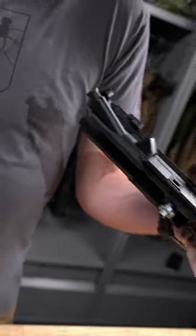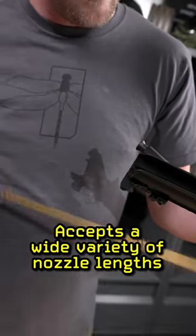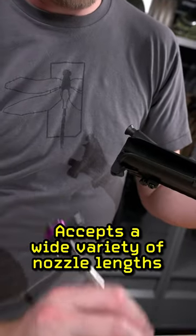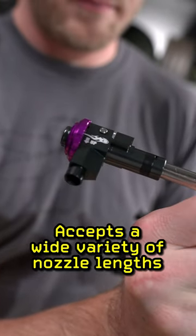Lilacs Elite Series CNC hop-up chambers are designed for premium performance in your AEG. Instead of worrying about the need to match a specific nozzle length to your hop-up chamber, Lilacs has designed their hop-up chamber in a way that accepts the widest variety of nozzle lengths, which takes the guesswork out of tuning.